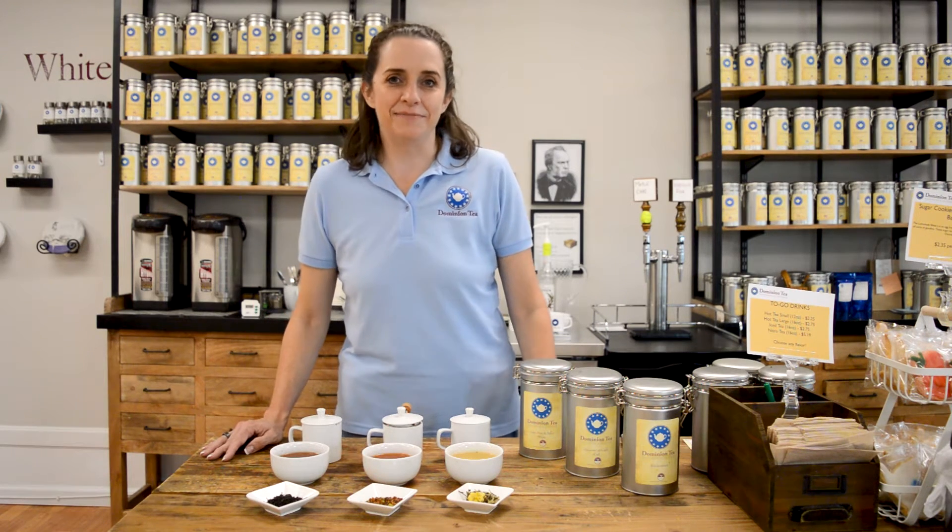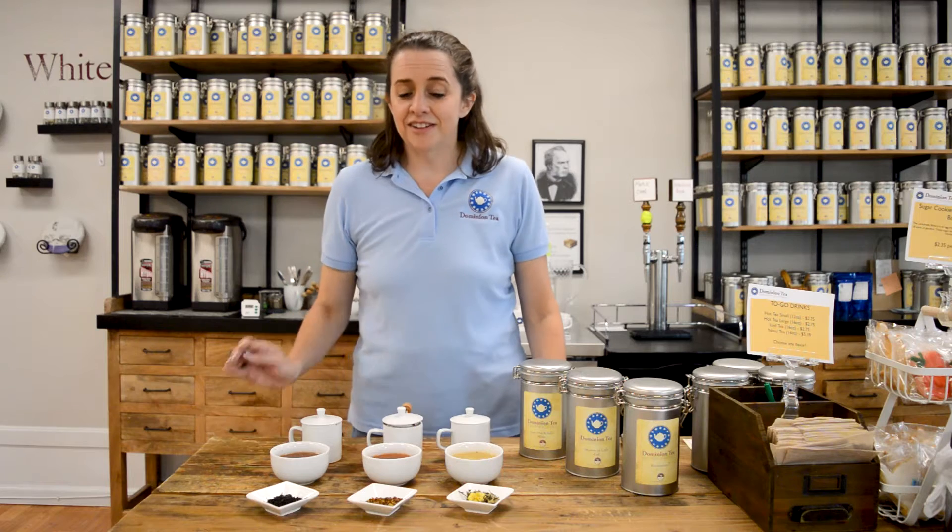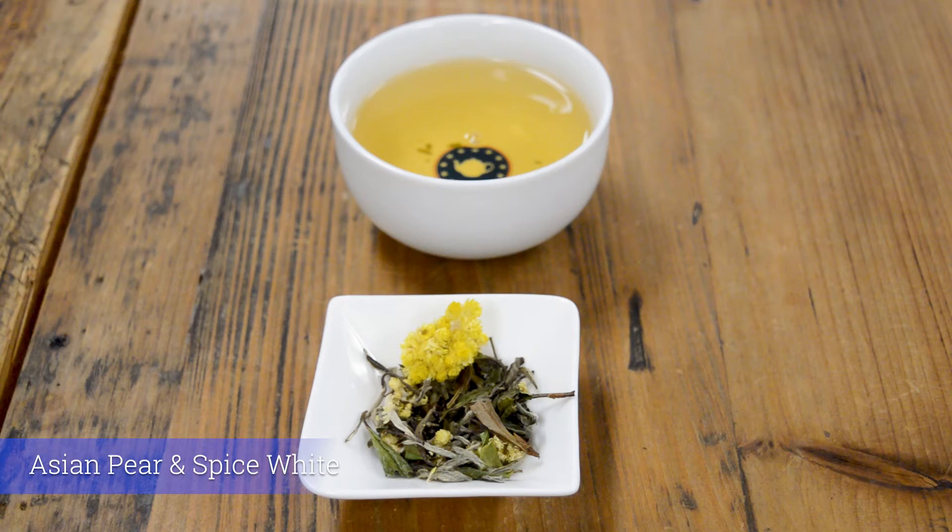Hello everyone, I'm Hillary with Dominion Tea and today we're going to do September's at-home flight, which is a late summer harvest. We're going to start you with our Asian Pear and Spice White.